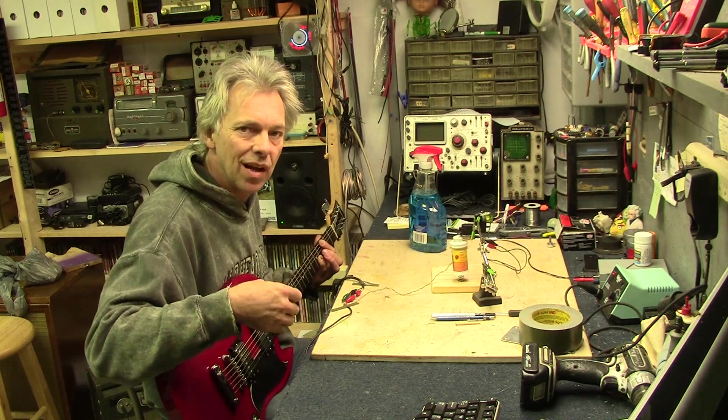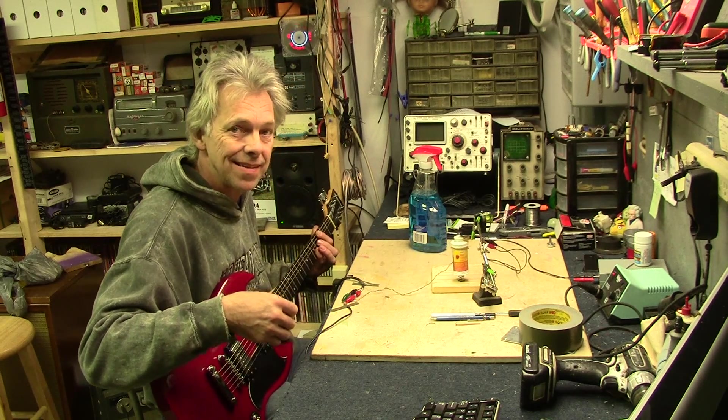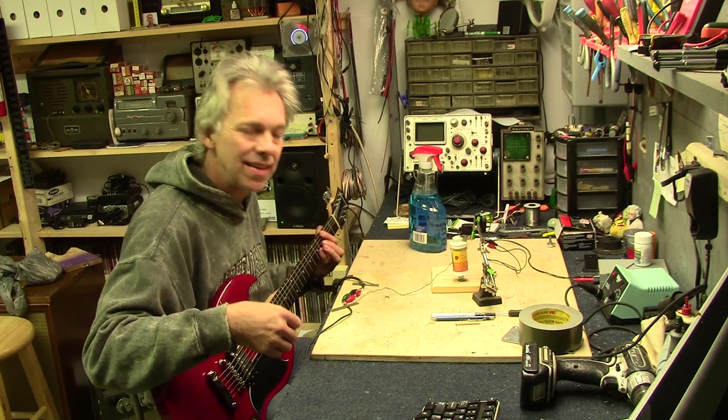Hey, we're here with the liquid tremolo. The secret ingredient will surprise you. Welcome to Hack-A-Week.